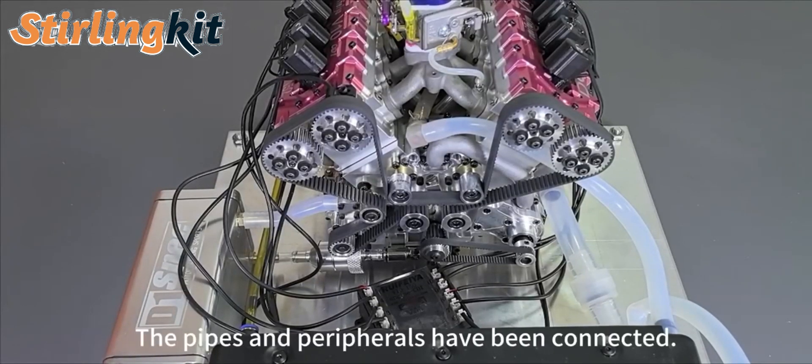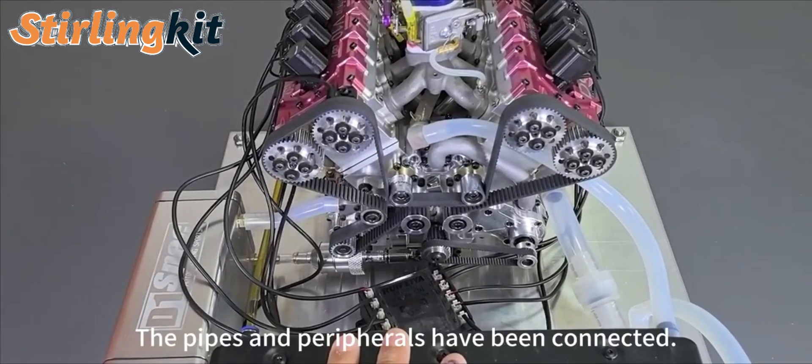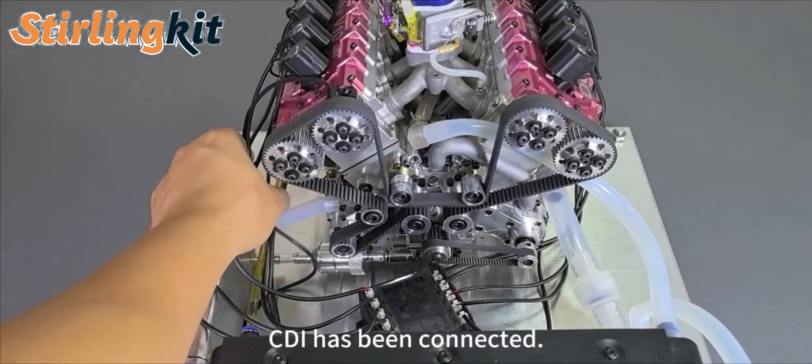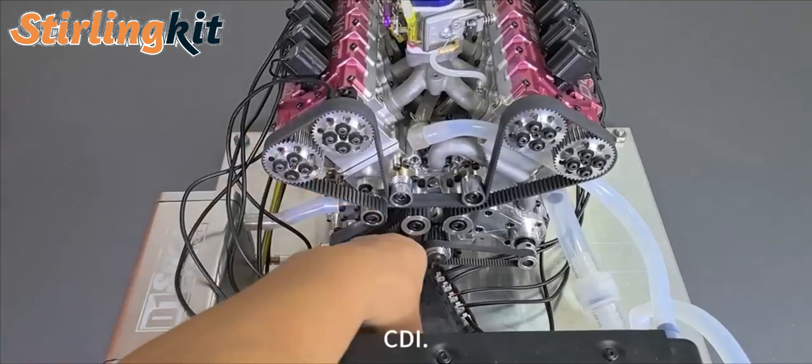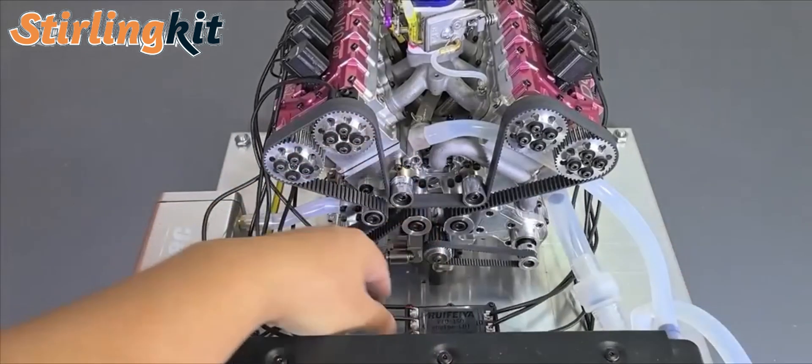What about this NUC-TEC engine? The pipes and these peripherals are already connected. CDN has been connected in this order.